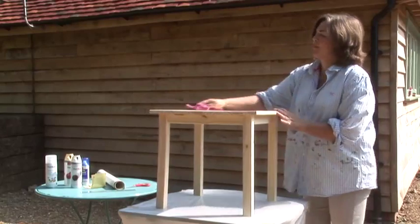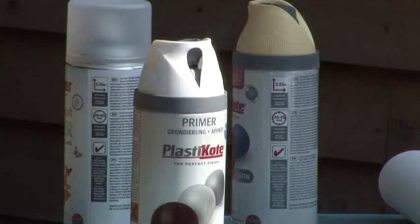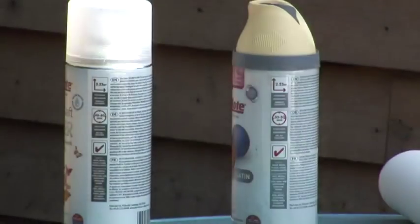The best place to spray is outside on a warm and still day. Always prime bare wood with PlastiKote primer.